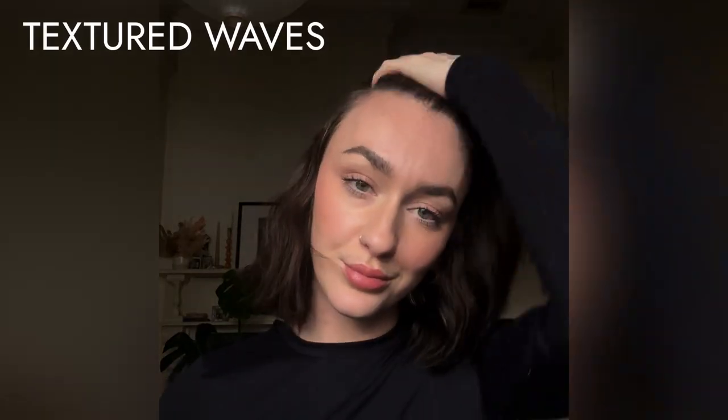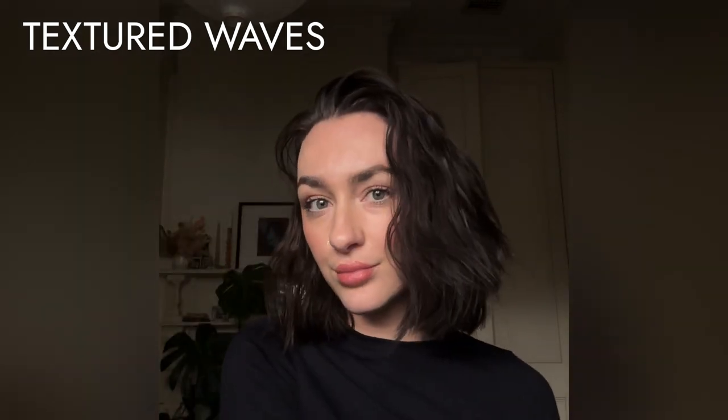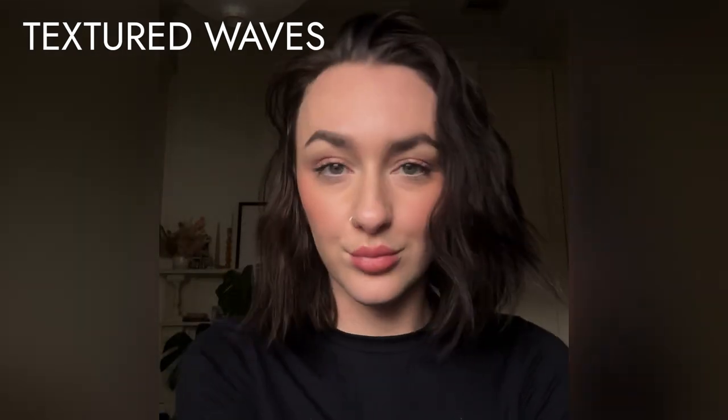The first style we're going to be looking at is textured waves — it's a great way to give your hair a beachy, relaxed vibe. It's really easy and also a good in-between wash style, so you can start with greasy hair as it gives a little more grit to work with. For all of these looks I started with the Mr. Smith Primer, which is great to add a little bit of texture to your hair and help it hold shape as you style it.